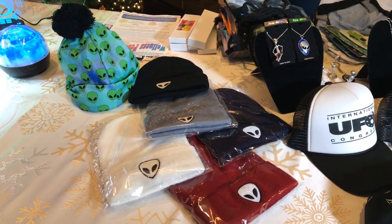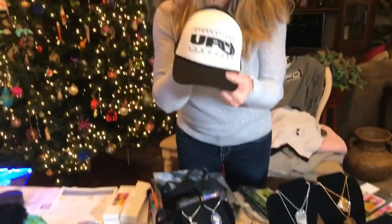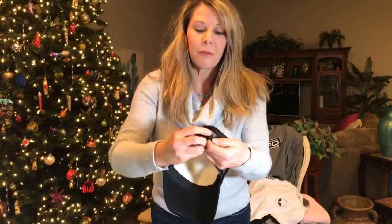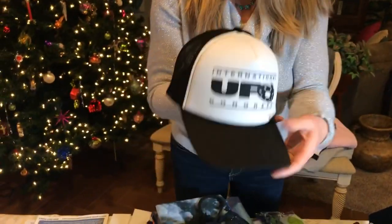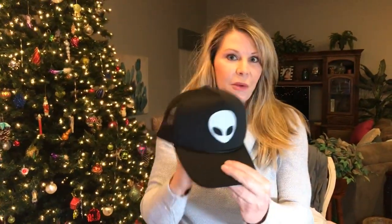Since we're into hats, let's keep going. This is our signature UFO Congress trucker hat — it's adjustable and fits pretty much any size head. We also have new stock coming in on Monday: glow-in-the-dark alien trucker hats. They're all black with an adjustable back, and they do glow in the dark.